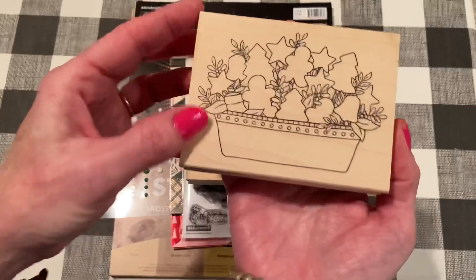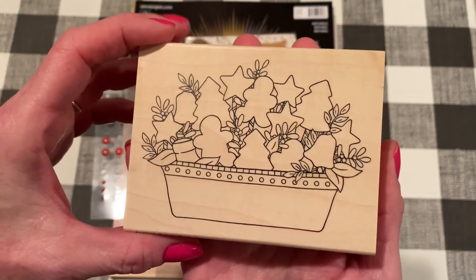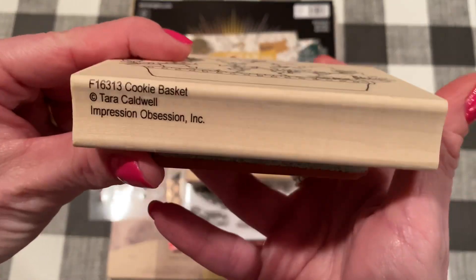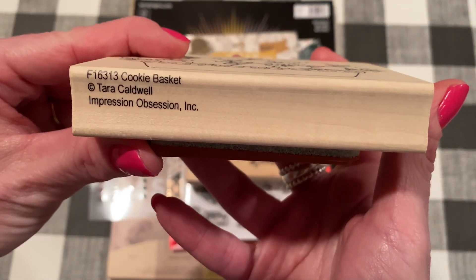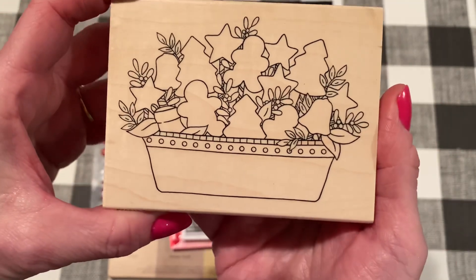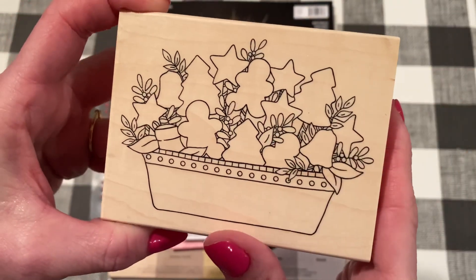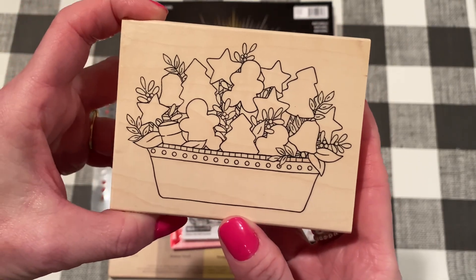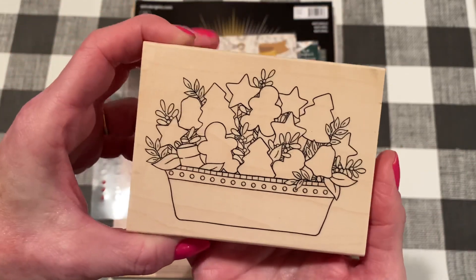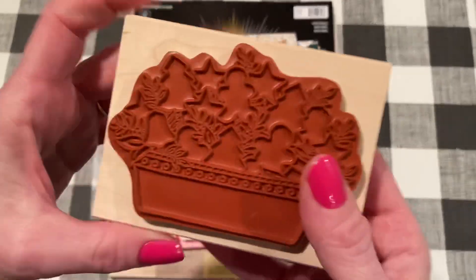The main focus of this card is this stamp that I just purchased recently from Impression Obsession. I will link it down below in case you're interested. It is called F16313 Cookie Basket and it's by Tara Caldwell. I just loved it because it's got so many possibilities with the different cookies that are in here. You could add faces to them, color them up in different ways, add different details to the basket, even a sentiment, which I did.